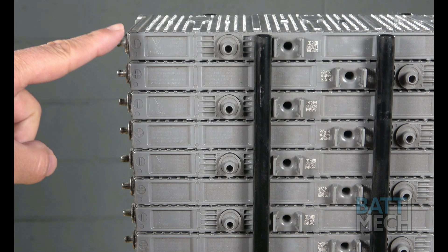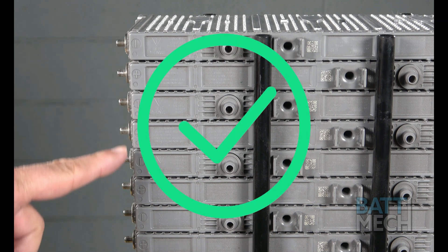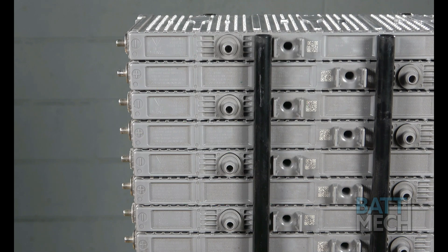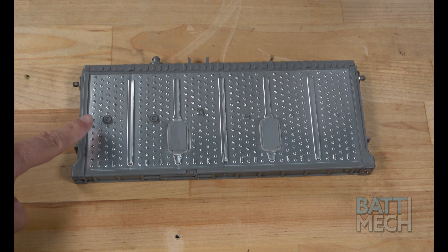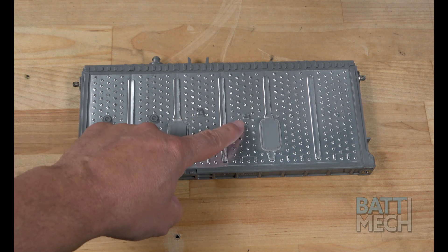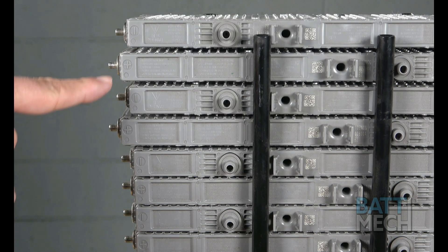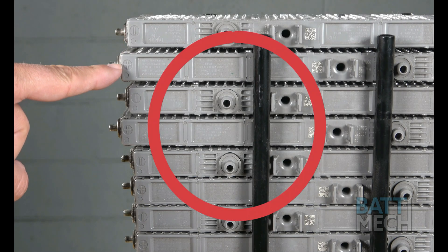Another thing to keep in mind is that the modules should be flush when stacked on top of each other. This is achieved by making sure these interlocking tabs on the modules line up to where they connect with another module. If your modules are staggered, this is because your modules are not stacked properly.